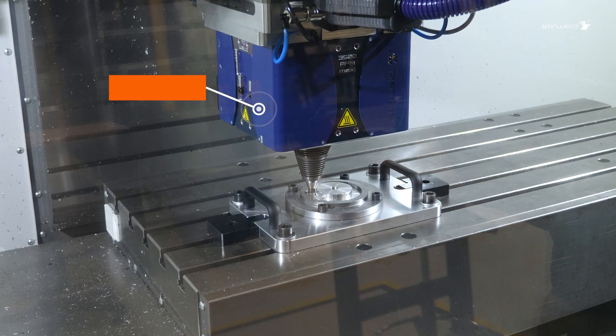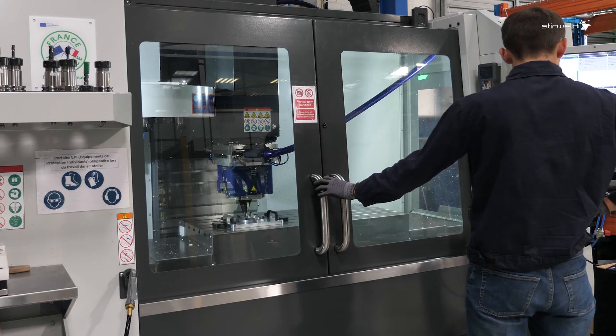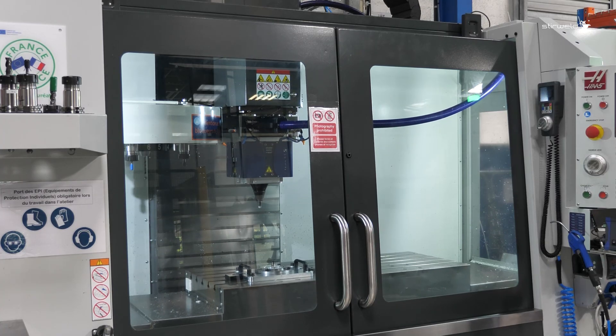The blue box you see is an FSW equipment compatible with 99% of CNC machines on the market. So, good news — FSW can be performed on your existing CNC machine.